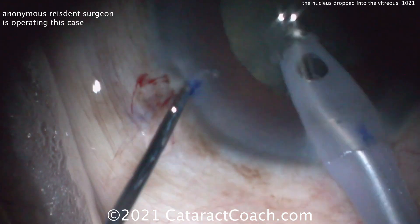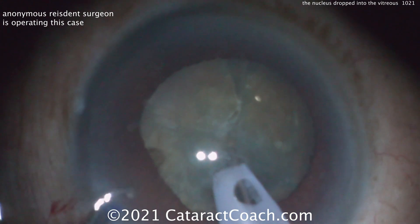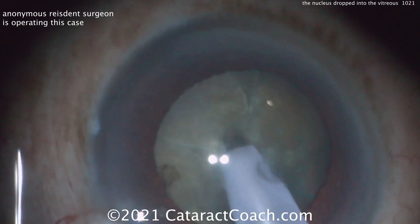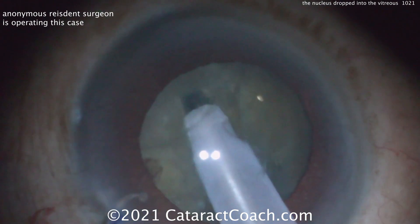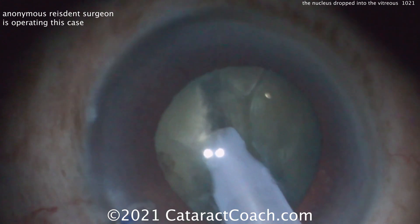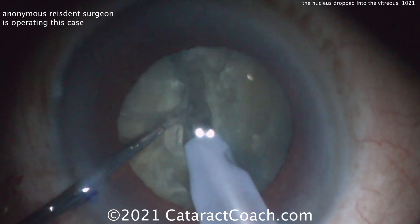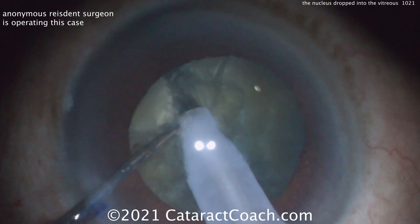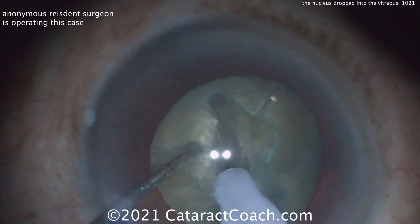Let's get the Faco probe in the eye and see what's going to happen here. A sculpt down the middle — sculpting a groove. The radialized area is right under the Faco probe in the sub-incisional area. Now you're grooving and you're going to use the two instruments to crack or separate those two nuclear halves. What's the direction of the force that you're placing on the capsule? This maneuver right there is causing that radialized area to run, zip through the posterior capsule.